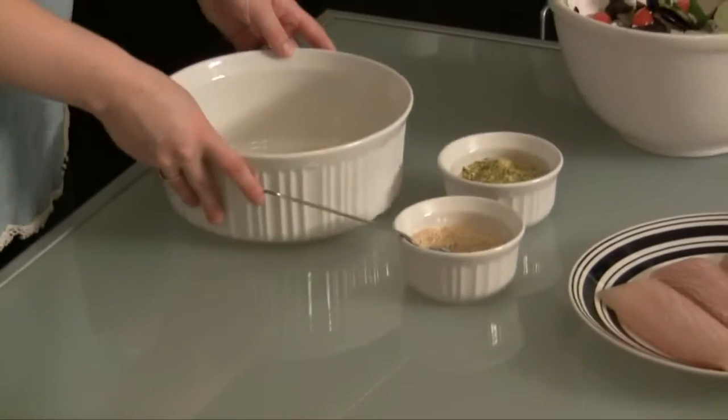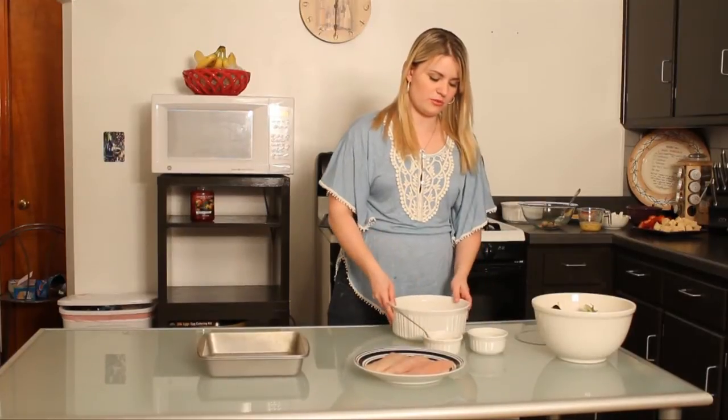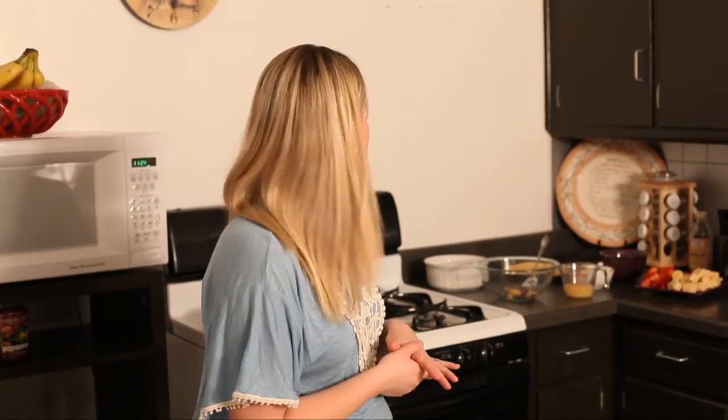Alright, so here is our mahi-mahi — we have about 12 ounces here. We are going to put a very special coating on it. Make sure, if you are going to make this recipe, your oven is preheated to 400 degrees, because we're going to oven bake our fish.